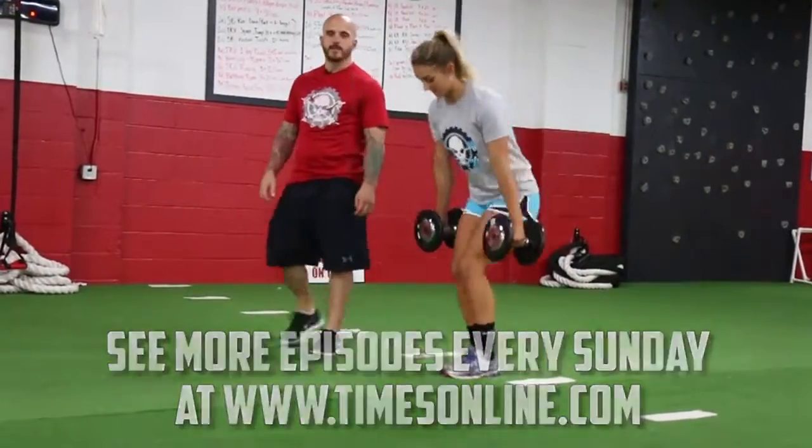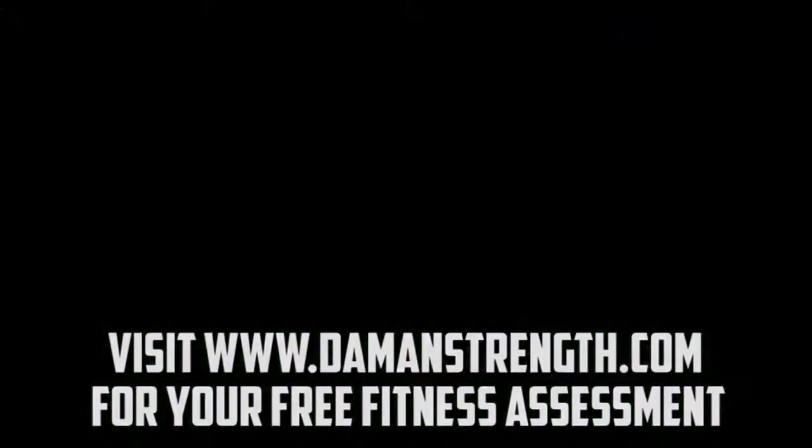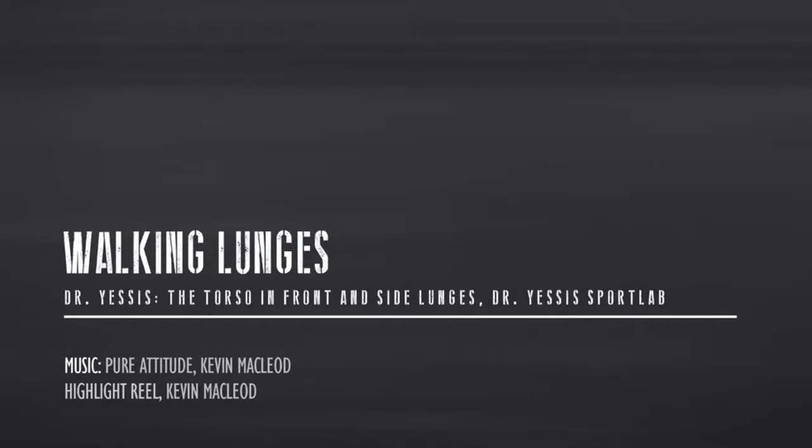Excellent. That's the proper set up and execution of dumbbell walking lunges. We'll be right back.